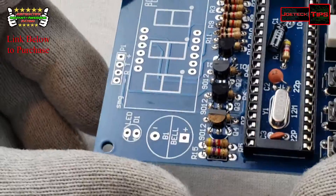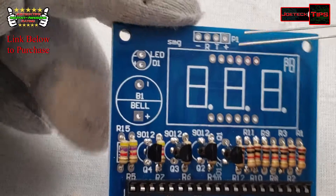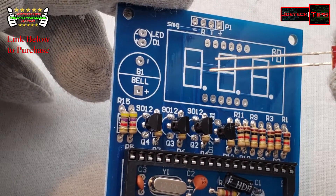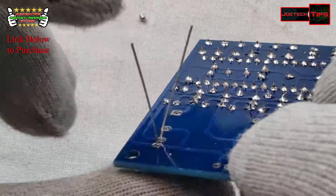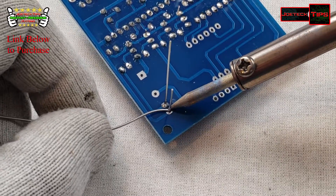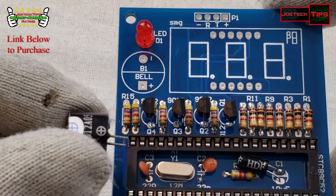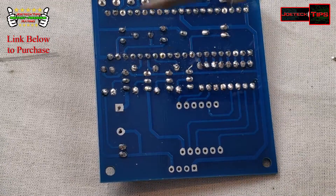Alright, transistors are done. Now we're going to install the LED. Remember: the short leg is the negative and the long leg is the positive. Okay, that's done. Now let's get the buzzer in — positive is indicated on the board, so that goes in like so. Solder the buzzer in.